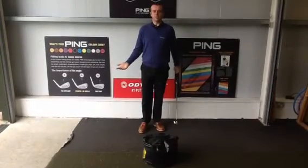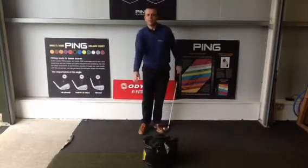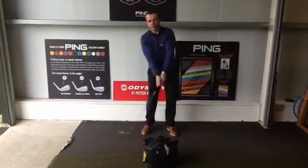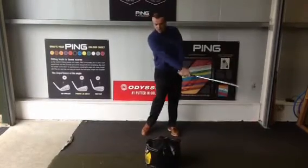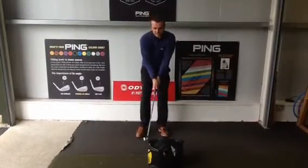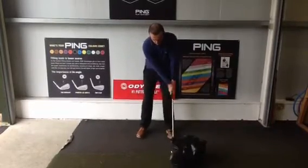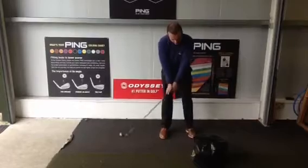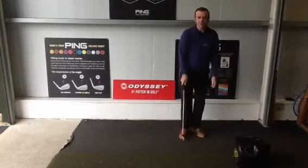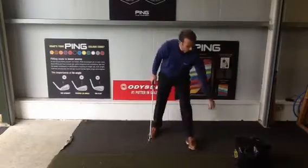One of the main drills we get people to do is a pushing drill. I've spoken about what I believe is a pushing impact — I don't like to see a release or a flick, that's not helpful at all. What I like to see is people getting a feel for the fact that if they've put that right elbow in the correct position, they're going to push the bag — not flick it. Push, push, push. That gives us a stronger impact position.